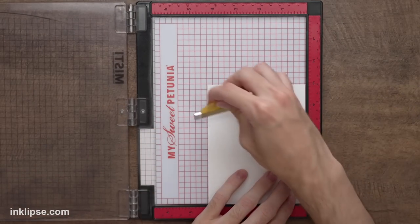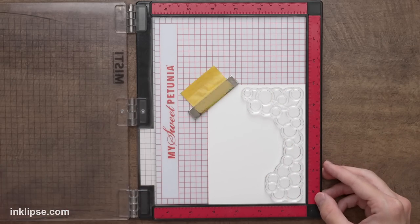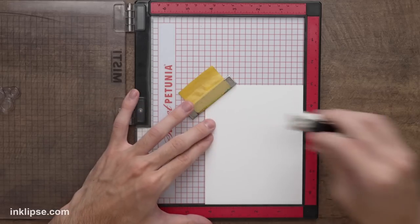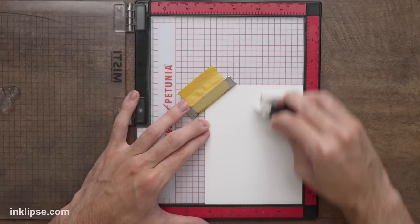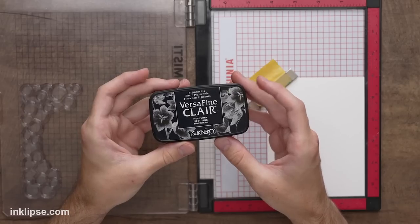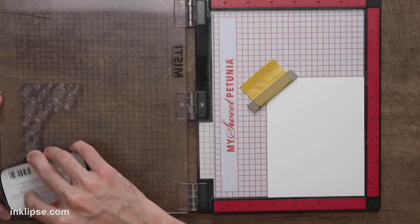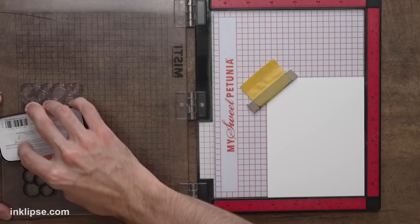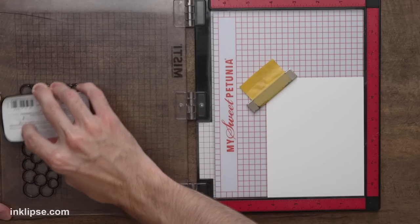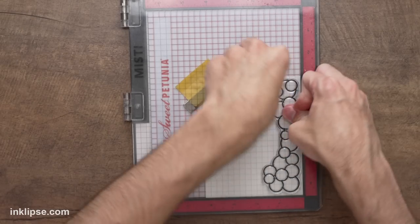I'll place my piece of stark white cardstock into the MISTI, then place down the balloon garland, line it up, and stamp it right down. I'm going to do some heat embossing, so I'll throw down a little bit of anti-static powder to make sure nothing sticks where we don't want it to. Then I want a nice jet black image, so I'm going in using a bit of VersaFine clear ink to ink all of this up. This is going to give us a really great crisp stamped impression, and then we'll stamp it right down.